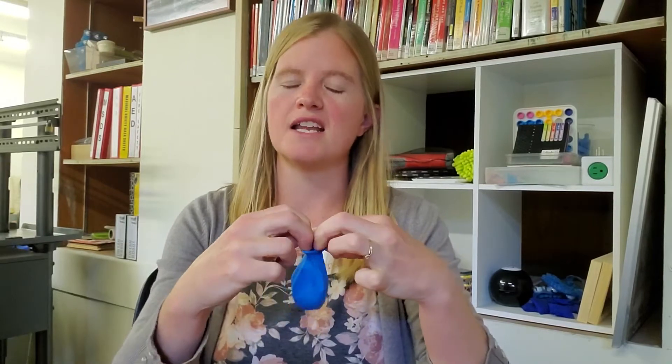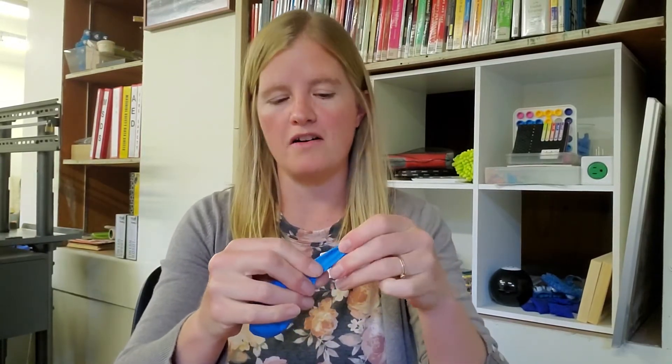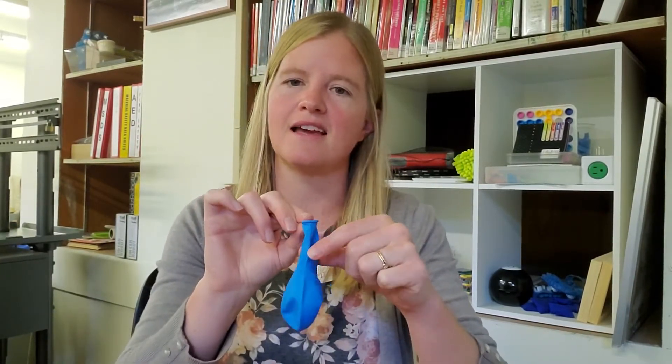After you've done that, you're ready to fill your balloon up with water, and it works best if you attach it to a sink. You need that water pressure to really expand the balloon as much as possible. I found that just using a funnel and a water bottle did not work. So we're going to take this to the sink and I'll show you that.